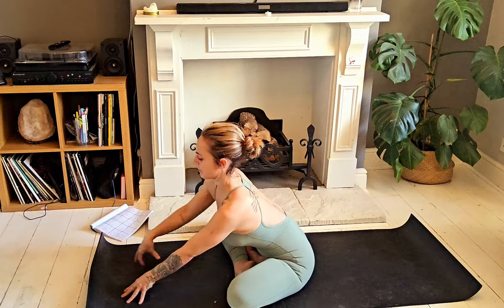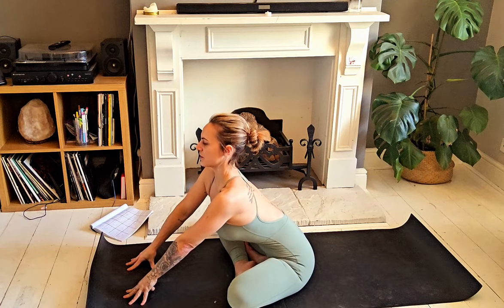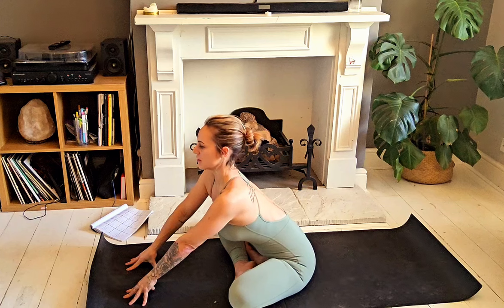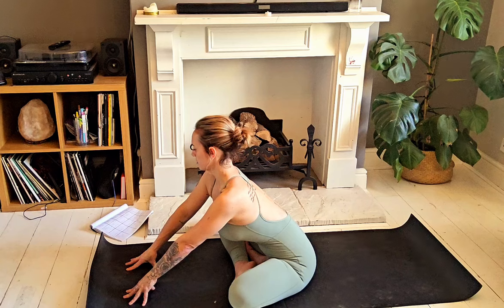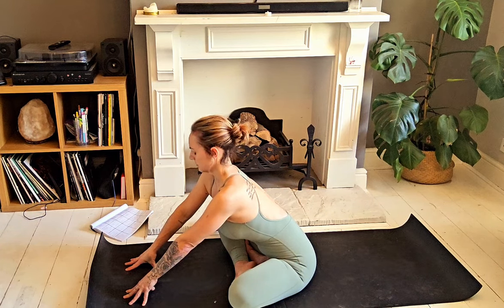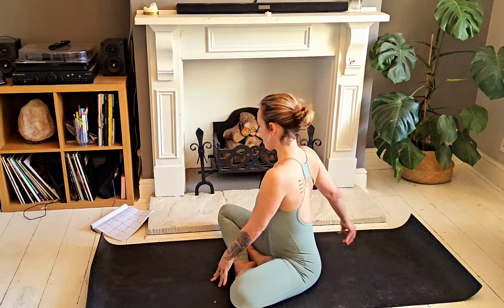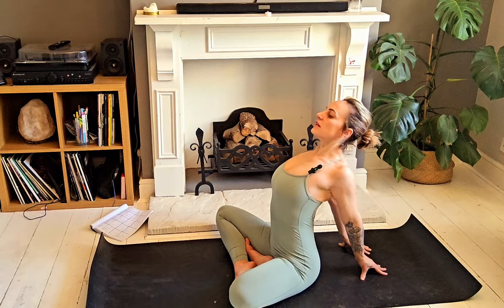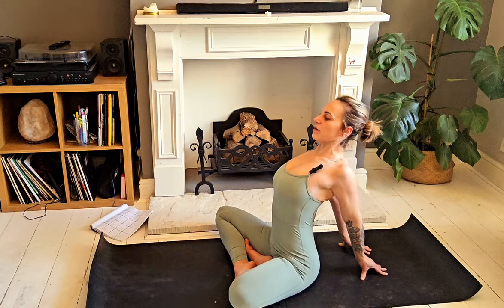On your next inhale, just slowly walk the hands in front of you, keeping the spine nice and long and the chest lifted — gaze is forward — find a nice stretch through the spine. Try and keep the sit bones grounded. Inhale, walk those palms back, send them behind your back, shoulder blades together, and lift the chest — just starting to feel an opening through the thoracic spine, through the heart space.